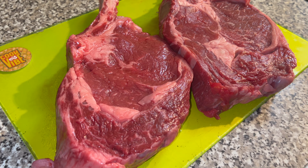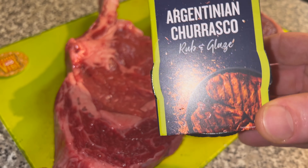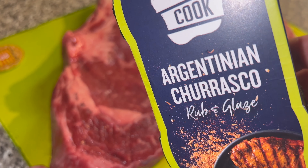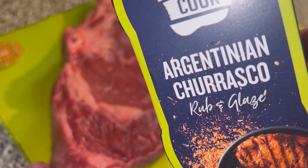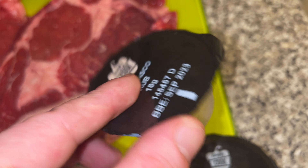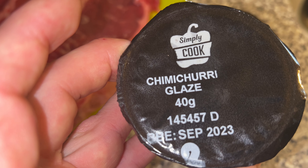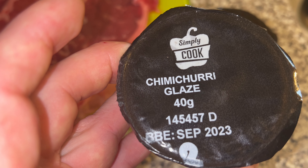Here we've got our tomahawk steaks and this is what we're going to be using today — Argentinian charasco rub. Inside this charasco rub — that's what's in it. We've got two steaks so we can do each one. First we're just going to season with this charasco rub, and then at the end the chimichurri glaze is going to go on.